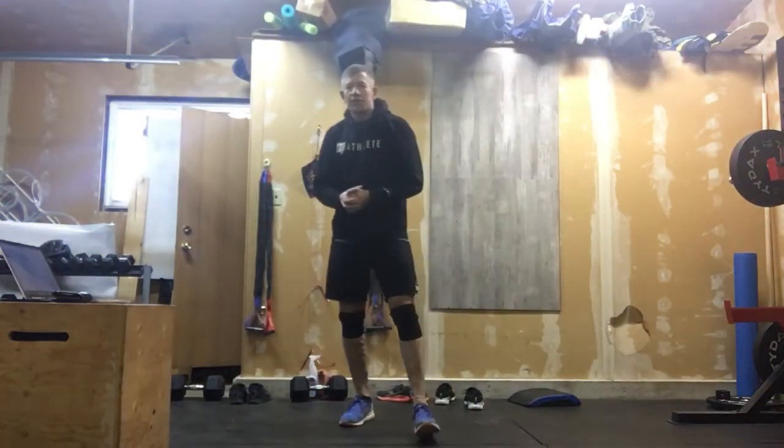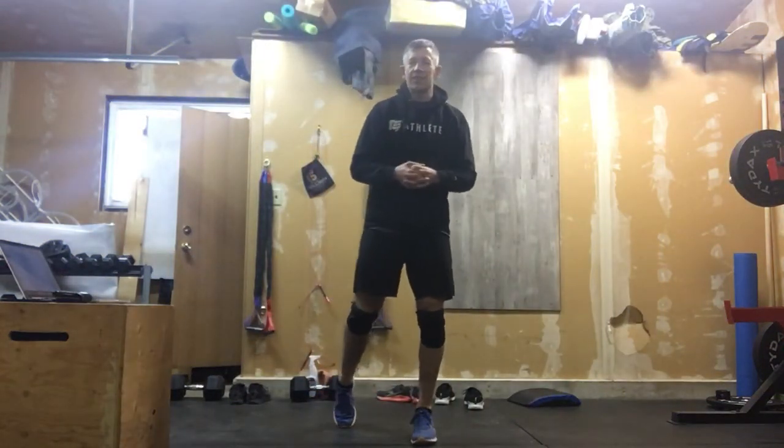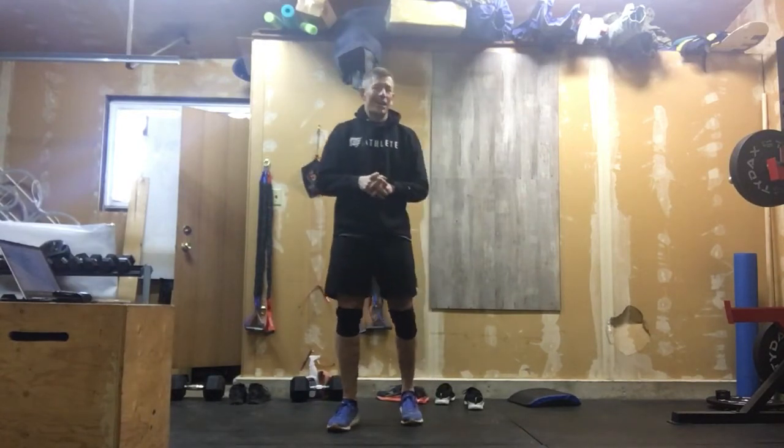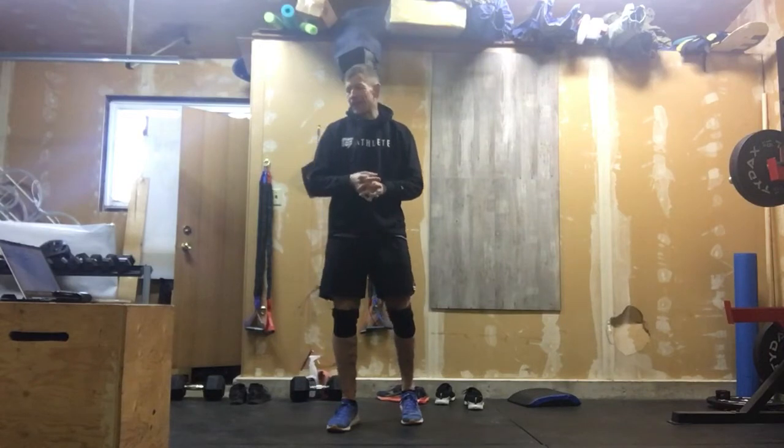All right, let's get into day four of Top Gun week. This is going to be a very intense cardio slash leg workout today. Very intense.